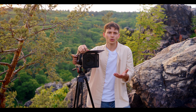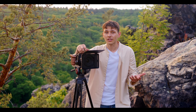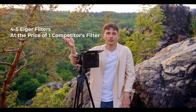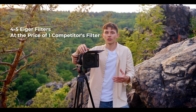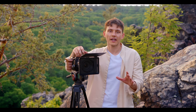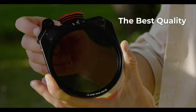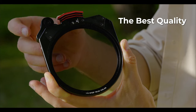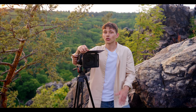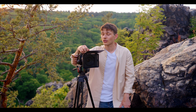You can buy 4 to 5 of our filters at the cost of a single 4x4 filter from other brands, and all that without sacrificing quality, as we guarantee to match or even outperform any brand on the market. And just to be clear, yes, these are all IRND filters, so there is absolutely no sacrifice on the optical quality.